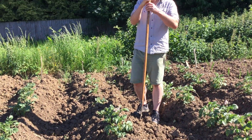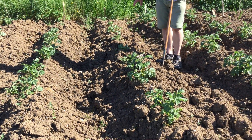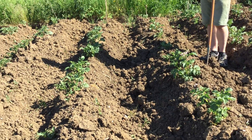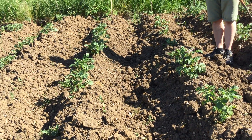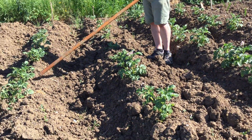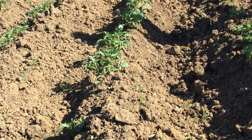So these are our potatoes at the minute — nice ridges, nice and clean, got rid of all the weeds, so the potatoes can do as well as they can. These are another sort of potato. These are pink fur apple.